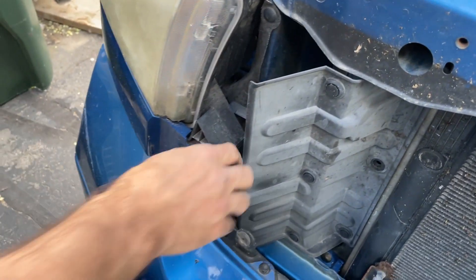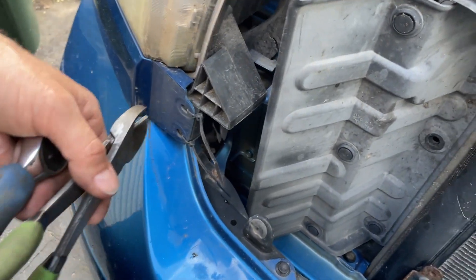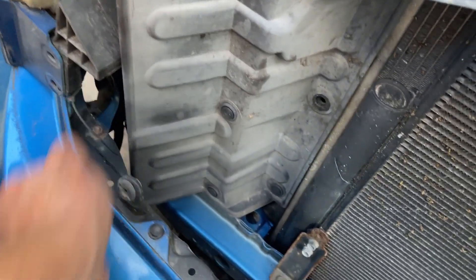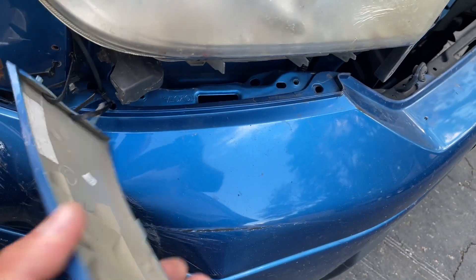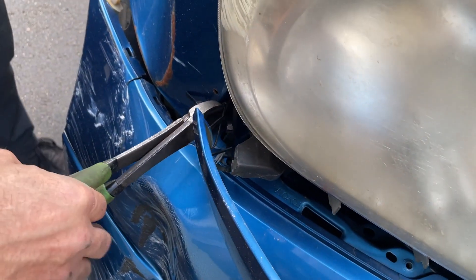Maybe there isn't a bolt at the bottom. Cut those zip ties, then go to the other side — zip off too. Easy, careful you scratch it. Do you remember how that was done? I hope you remember, because I'm obviously gonna have to put this back together the way it was.